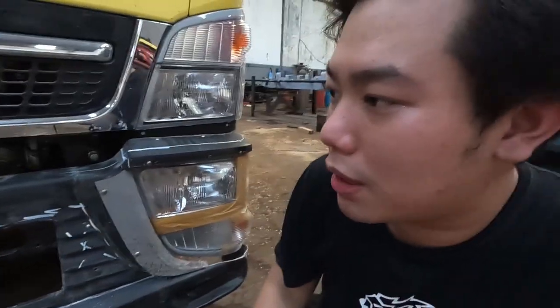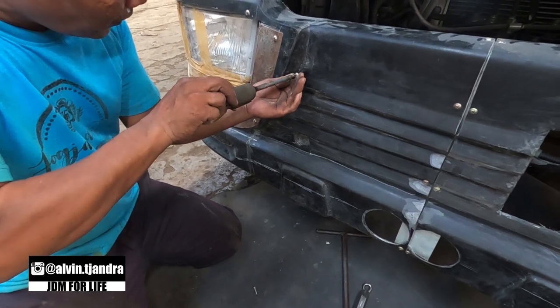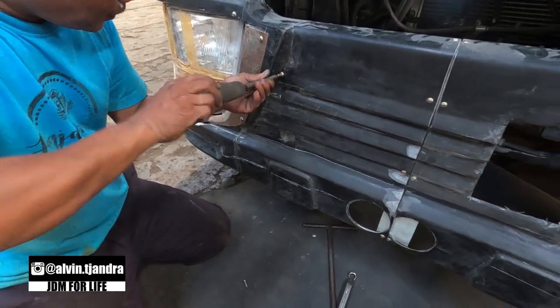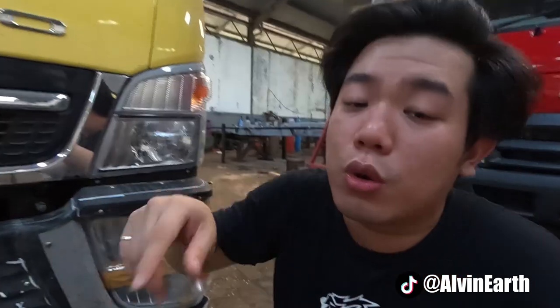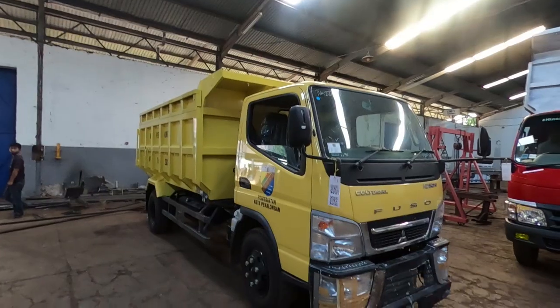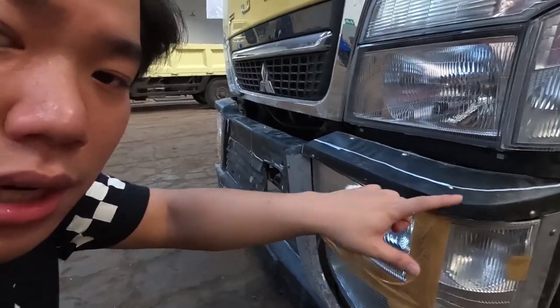Kalau kita lihat proporsi diameter lampu sendiri, dengan yang 170 PS itu beda banget. Lampunya gede banget dan panjang, jadi untuk fitting dan memasukkan lampu itu harus teliti banget. Karena yang susah dari truk itu adalah gimana caranya kita bikin bumper, tapi ketika kabin jungkit ke depan untuk servis atau perbaikan, itu harus diukur banget karena bisa nabrak ke bumpernya. Sampai akhirnya gue udah kasih beberapa tanda-tanda dari gue sendiri.